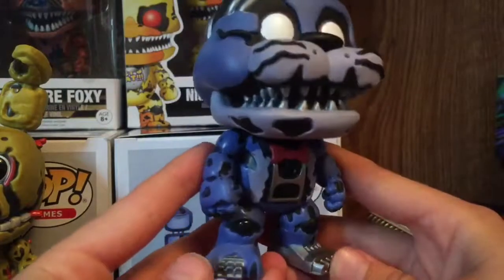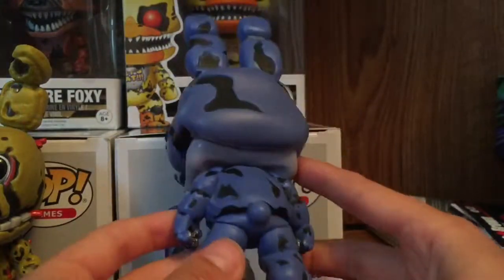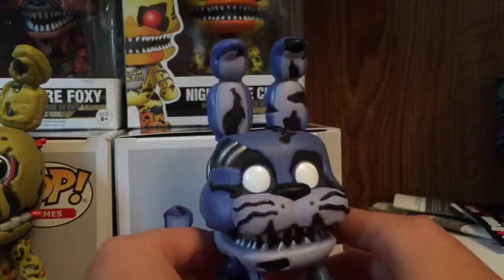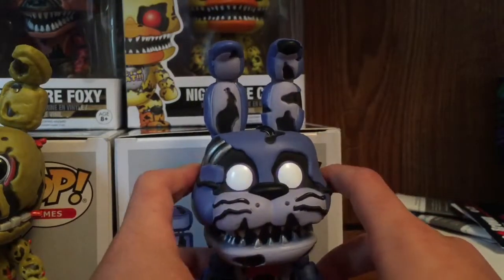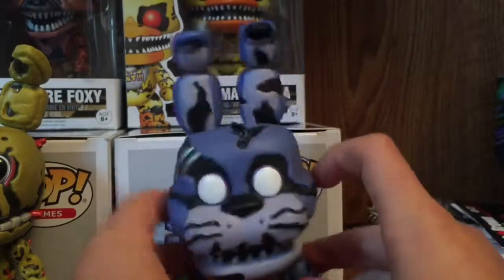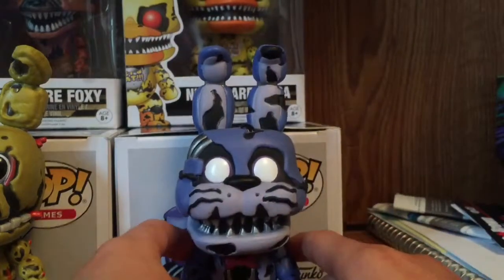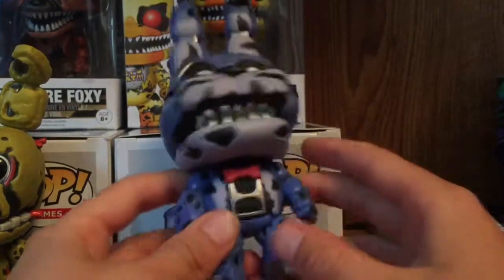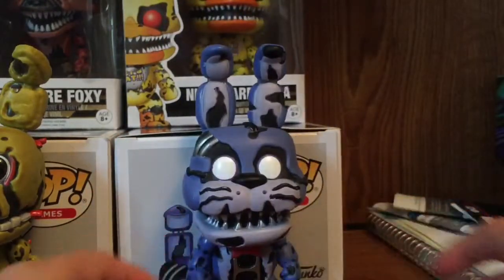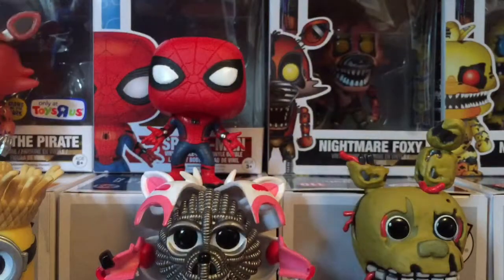This is Nightmare Bonnie — he looks sick. Funko, you did such a good job on the new wave, except for the plushies. The plushies are awesome, it's just they're kind of cheap in the printing method, and we hope we don't see that in wave four because we didn't really like that. But anyways, Nightmare Bonnie — awesome.